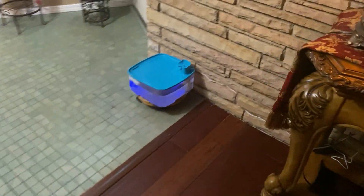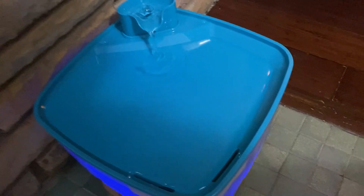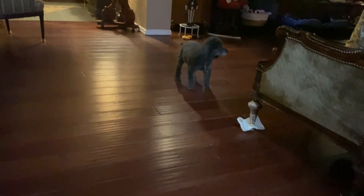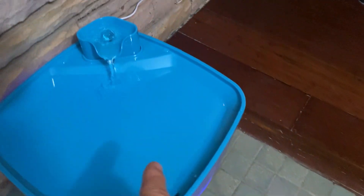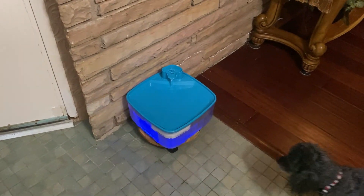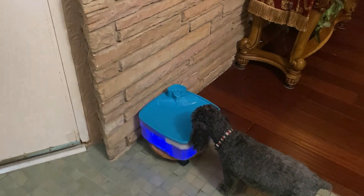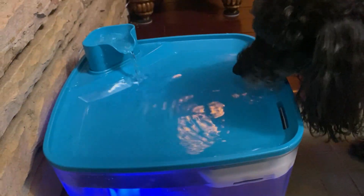Okay guys, I'm going to show you where I put this dog fountain. Here's my dog Bear — there's old Bear. He's the old man of the bunch. Come over here and have a drink, Bear. There it is right there. He always drinks from that spot. We used to have a white bowl here, but I put this here. Let's see if he'll drink out of it. There he goes — yeah, he likes it. He's getting him a drink.